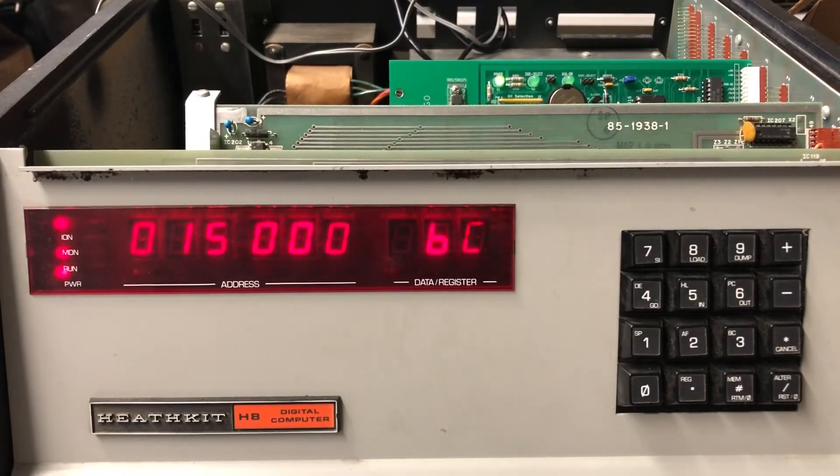Anyhow, I guess this will be a super short video. Just really nice to see the battery backup work. We'll talk soon.